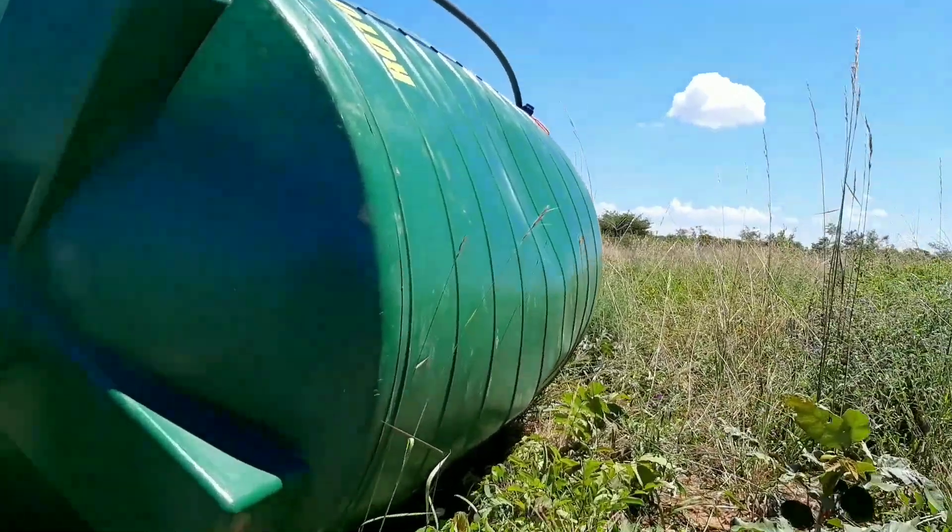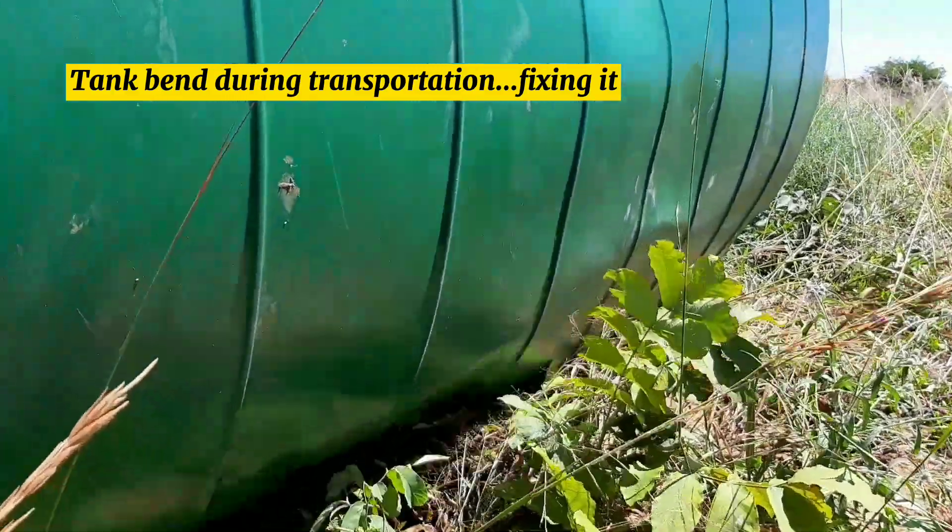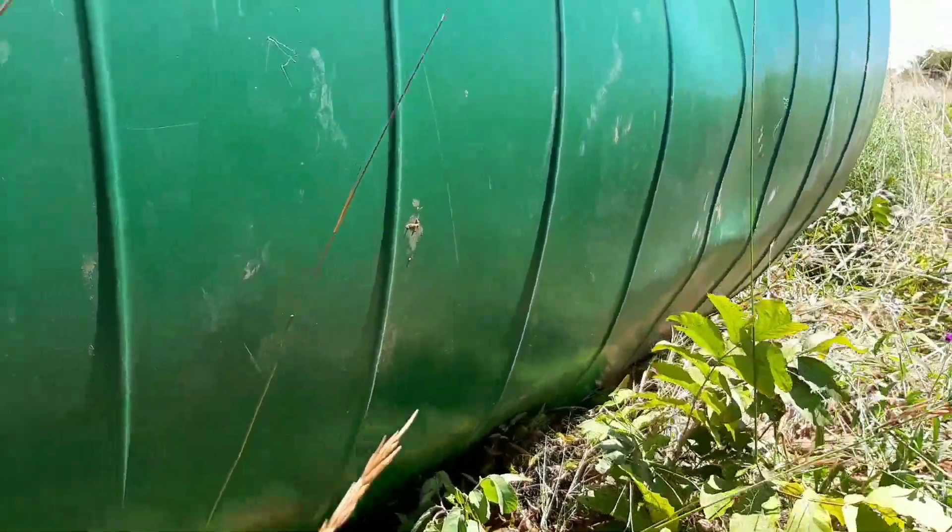When transporting the tank it got a bit deformed — that is normal when you put it on a truck. Usually when you put water in, the water does the fixing, but we wanted to make sure it was firmly sorted out before mounting it on top of the tank stand.